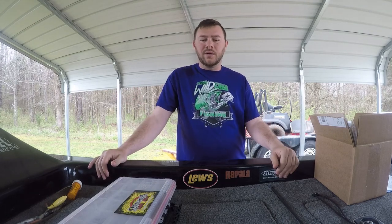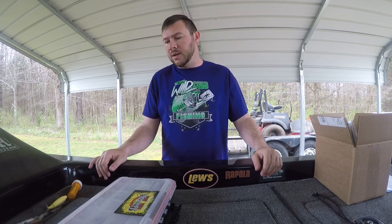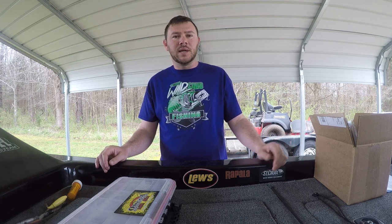What's up guys? Willer here with Team Wild Card Fishing. I'm out here just piddling around in the boat getting some stuff ready. We're gonna have a little tournament tomorrow, so I figured to come out here and throw some stuff in some boxes, move some stuff around, see what I want to take and what I want to leave.